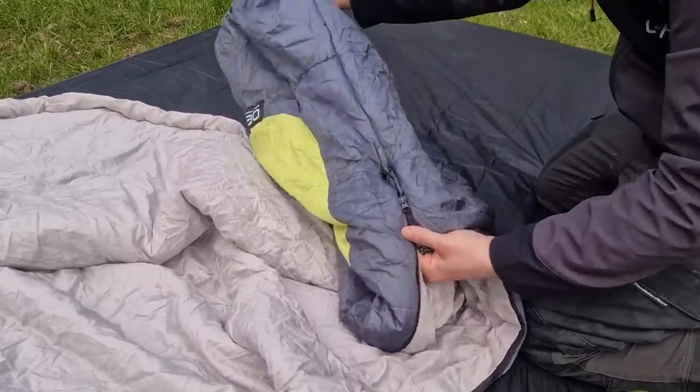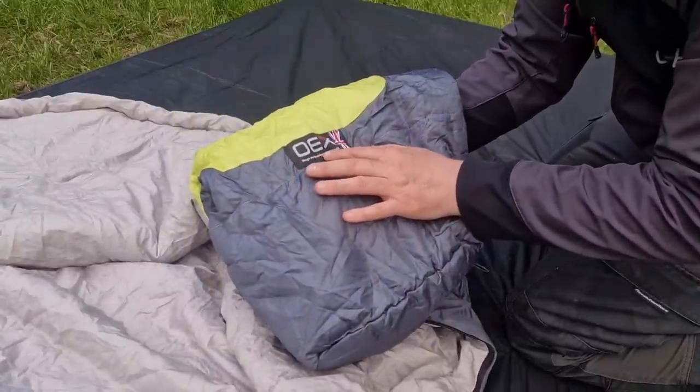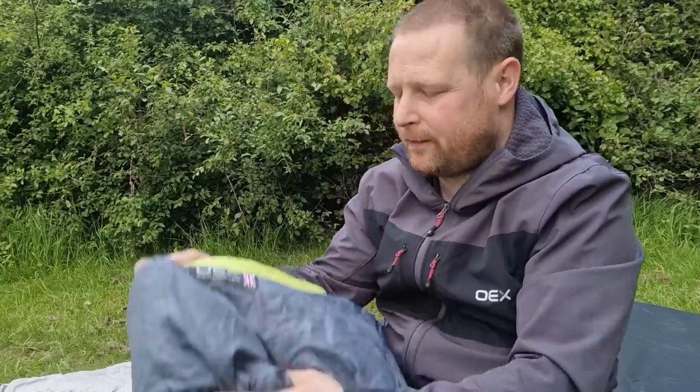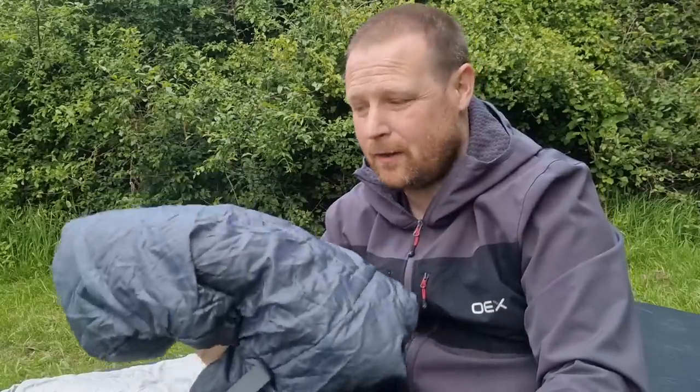Where the zip stops — just over three quarters of the way down — there's the logo, and it says 'designed and developed in the UK.' Now a lot of people have said I'm sponsored by OEX, but I'm not — because if I were, I wouldn't say this: that's wrong. It may be designed in the UK, but it's actually developed in China. This is made in China and sent over to whoever supplies Go Outdoors, Blacks, and Millets. Inside, a label tells you the sleeping bag is made from 210T ripstop polyester, with a soft polyester inner as well.